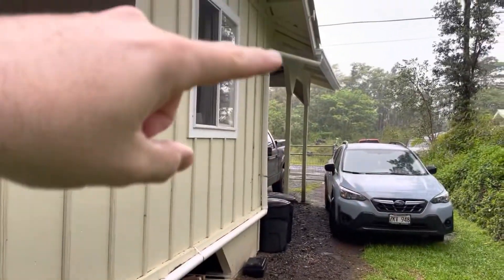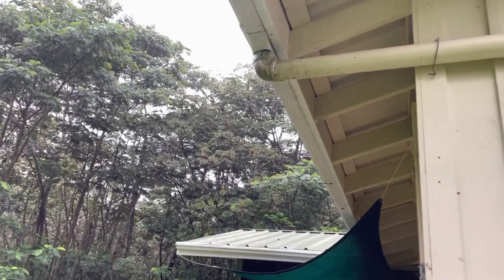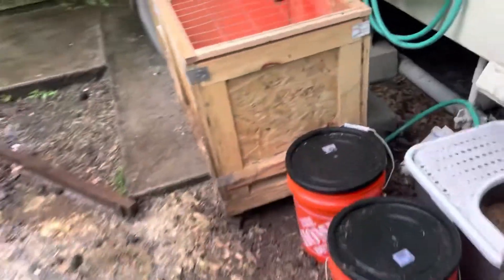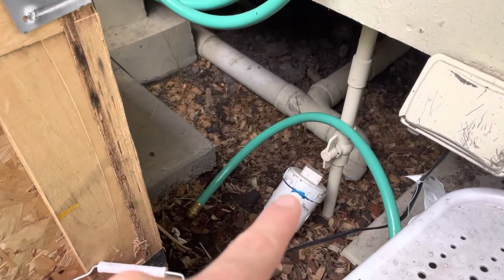The gutters are on the side of the house and then the back. There are no downspouts — they go into this three-inch PVC pipe. This one comes down the side and they all go under the house, where they all meet right there. Then there's a clean-out, and the three-inch pipe goes all the way down to the tank.